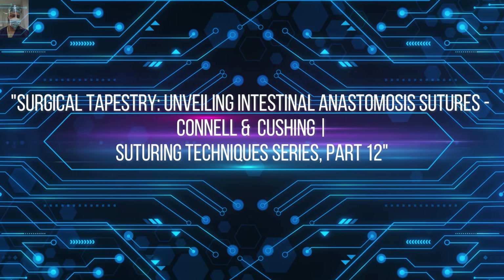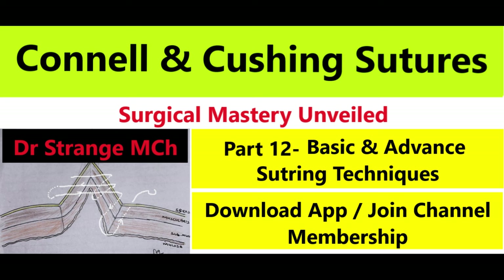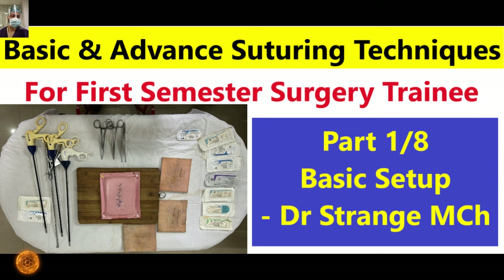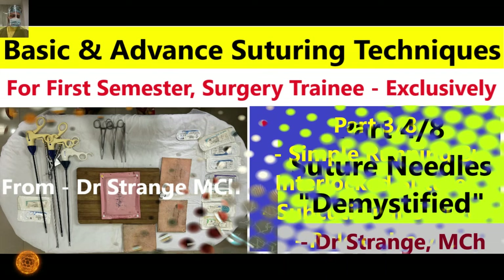Greetings future surgeons, welcome back to another enlightening episode of our suturing series. This is part 12, in which we will focus on two basic suturing techniques essential for any surgical training: the Cushing and Connell sutures. At the outset, I would like to convey my heartfelt gratitude to Dr. Aghavath, our esteemed channel member, whose keen observation led us to identify a major error in this video. We have taken the necessary steps to rectify the mistake and re-recorded the video to ensure quality.